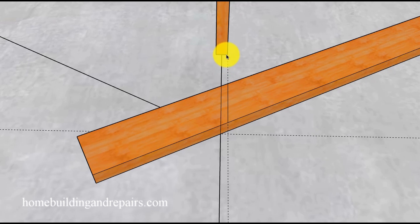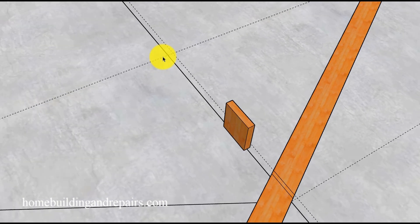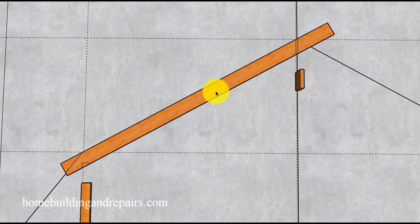Then measure over half the thickness of the roof ridge you're going to use. In our example we're using a 2x8 ridge with 2x6 rafters. Half the distance of the 2x8 is three quarters of an inch. Simply measure over three quarters of an inch from the center line and draw a straight line parallel to it. Once that is done, we have laid out the upper roof rafter.